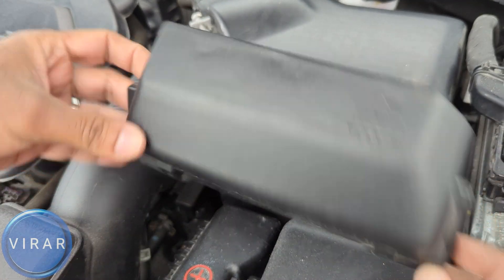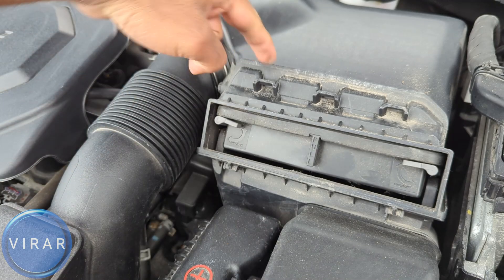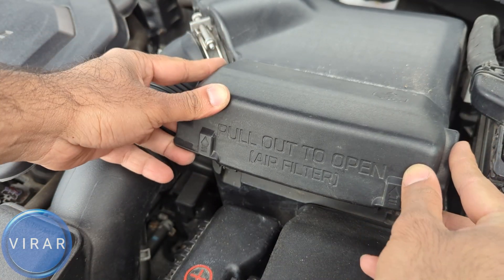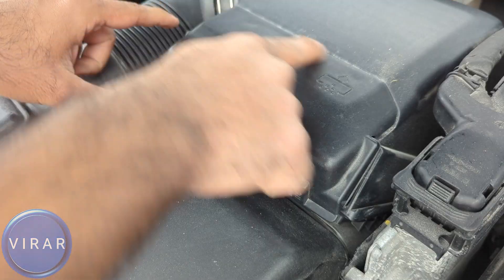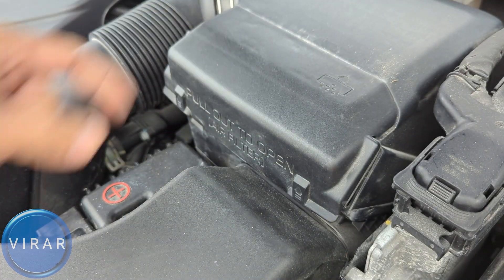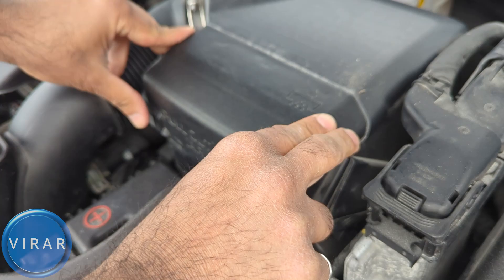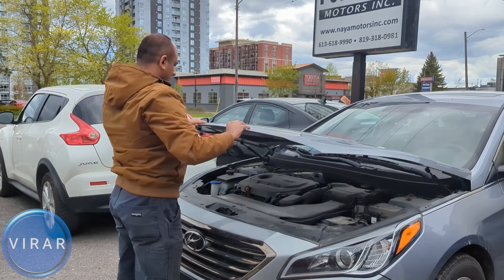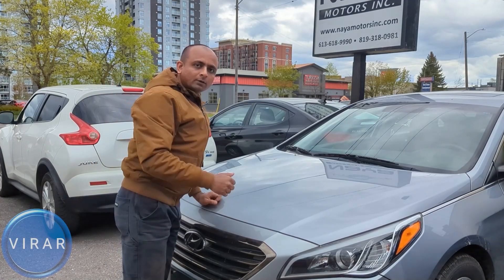Now there are three tabs on this cover — one, two, and three — and there are three slots — one, two, and three. So the cover goes on. Align the tabs with the slots and make sure it's sitting the way I'm showing. That is looking good. Now simply just push it to secure it in place and that's it. In order to close the hood, just grab the hood, lower it, and then slam it shut. Hope you found it useful.